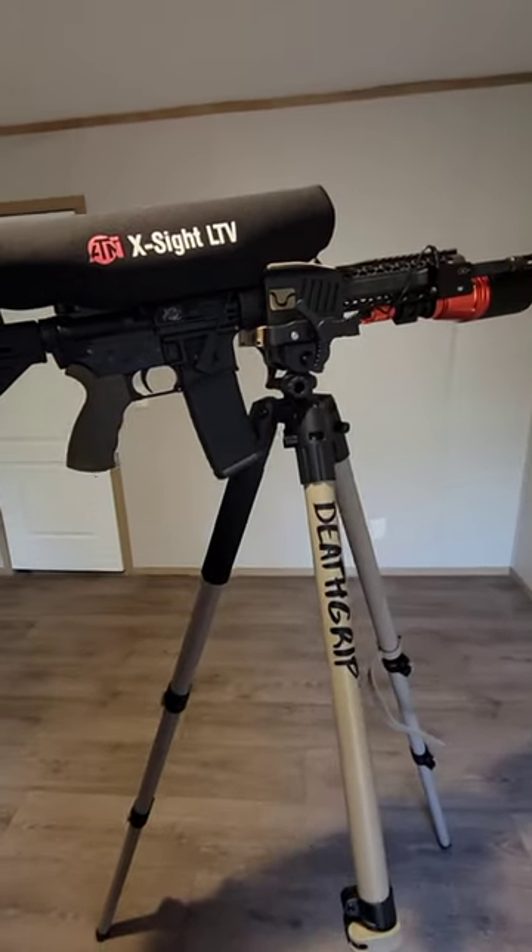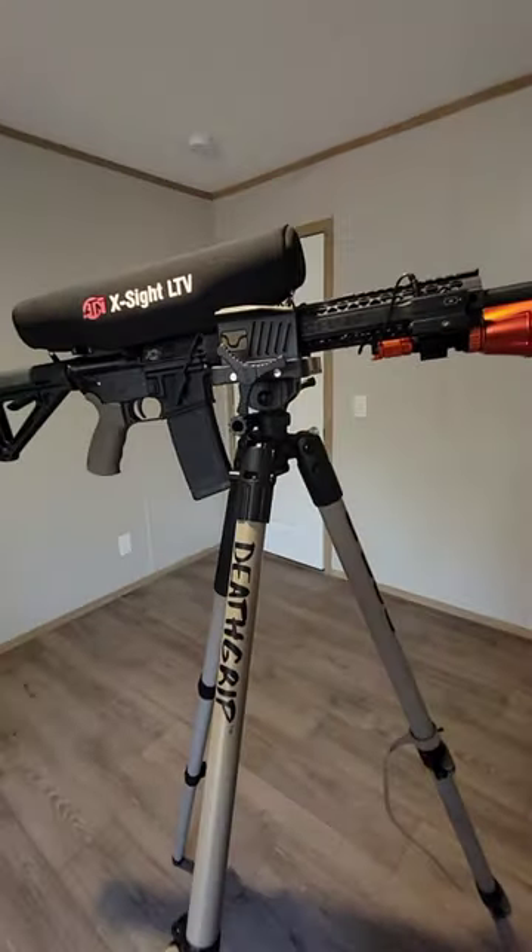Here we have my new predator hunting setup. I will be using this for coyote, fox, and bobcat.